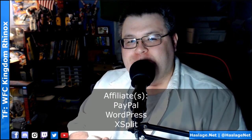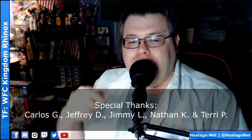Hey Collectors, Anthony from HashlishNut here. It was 100 degrees outside today, so I have the air conditioner running and a fan running, so I have to use this mic to keep the noise out. But today we're gonna look at Transformers War for Cybertron Kingdom Rhinox.